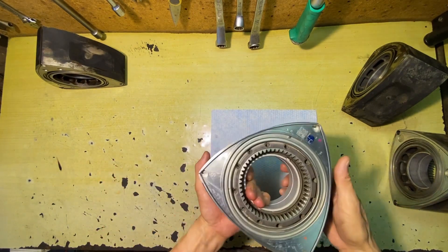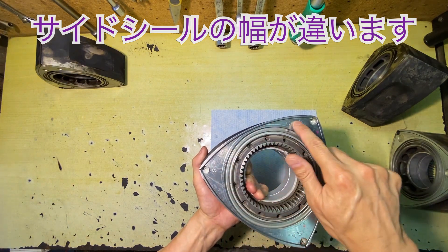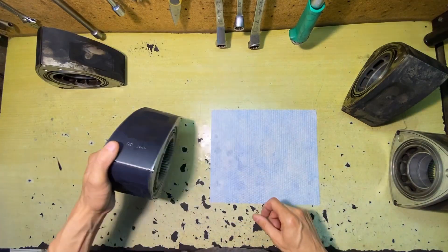The size is determined per corner — size S or size N — which determines the size of the seal. This is the size of the seal.